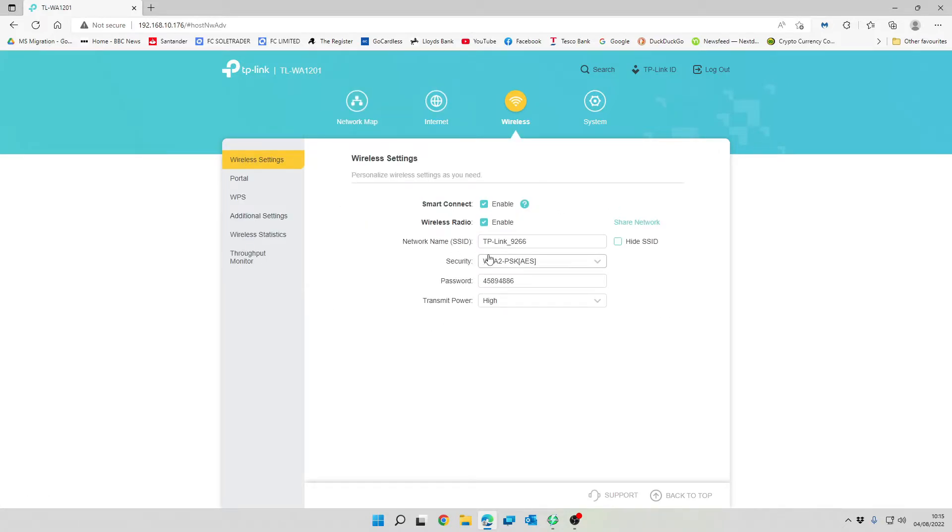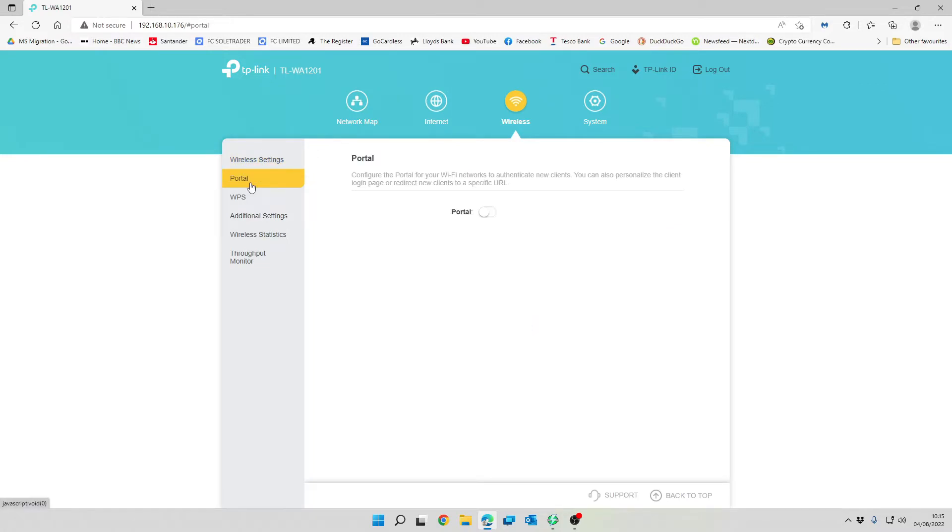Moving on to wireless where we can set security options. By default we're using WPA2-PSK with AES encryption — AES is the stronger option. We should also be able to do WPA3 on this device, so we're going to select WPA3 Personal and WPA2-PSK together. The reason to select both is that older devices such as printers won't be capable of WPA3, but newer devices should use WPA3 Personal wherever possible. We select that option and save.